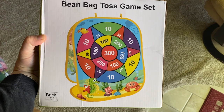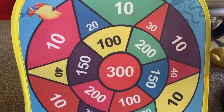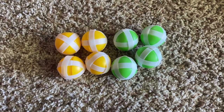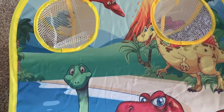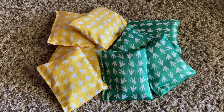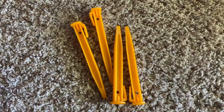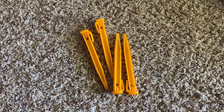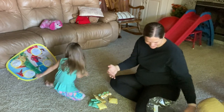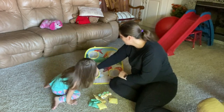I'd like to thank Malhi for sponsoring this portion of today's video. They gave us a beanbag toss game that's actually three games in one: a dart game with velcro balls, a cornhole-style beanbag toss with little dinosaurs on it (which was perfect since Aubrey had a full dinosaur phase), and tic-tac-toe on the third side. Everything comes in one little bag, it pops open and uses velcro to set up, and it's really easy to use. Aubrey and I used this for a good chunk of the day.